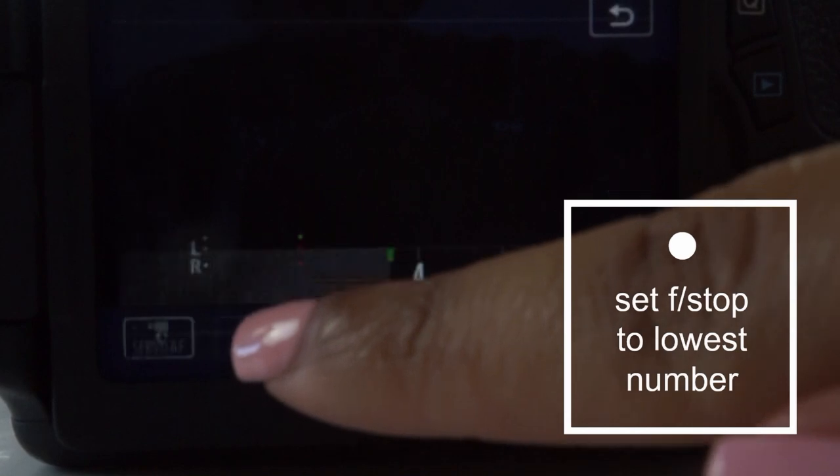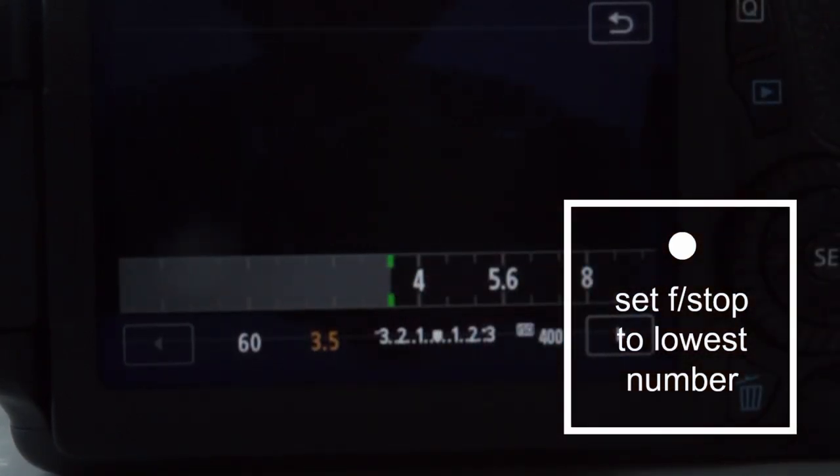Moving on to aperture. My aperture on this camera is not very good — the lowest it will go is about 4.5 because I have a kit lens, not a fancy Sigma lens. You want to put the aperture on the lowest number possible. Keep the aperture low, especially if you want your background to appear blurry. Right now my white background looks pretty smooth — you can't really see the texture even though this is actually a textured cloth background — because my aperture is at about 4.5 and I'm a bit far from my backdrop, which makes it look very smooth.